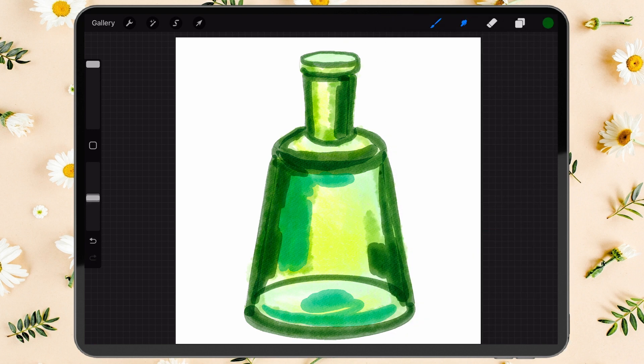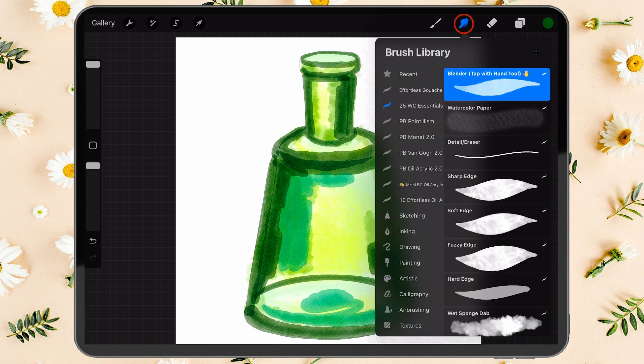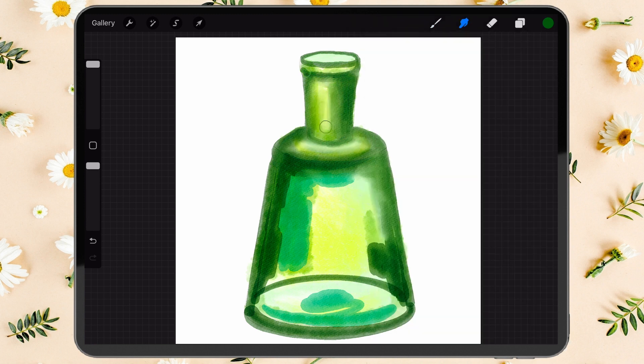When you're done, smoothen the edges with the blender brush. Try not to mix the strokes with the yellow spot inside the bottle so that we can preserve the light effect.